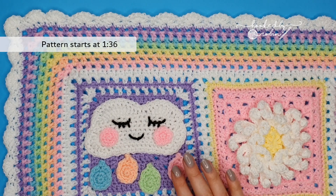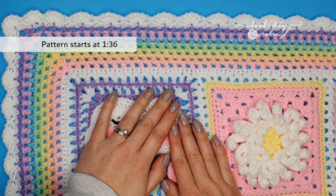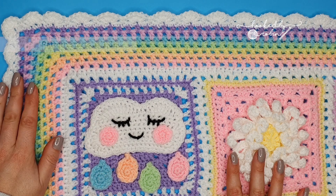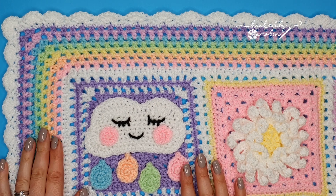Hey everybody and welcome to my channel! Today it's the very last video for the Unicorn Dreams Blanket Crochet Along and we are going to be making this absolutely beautiful rainbow border with the pretty scalloped edge.